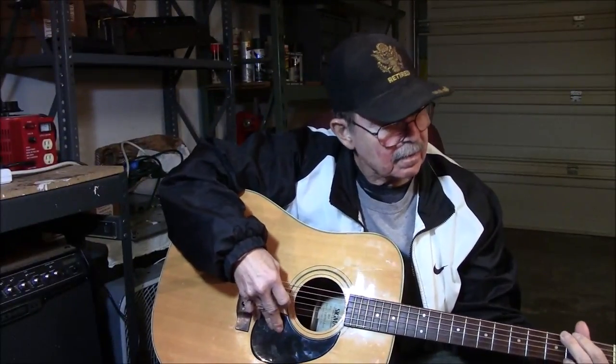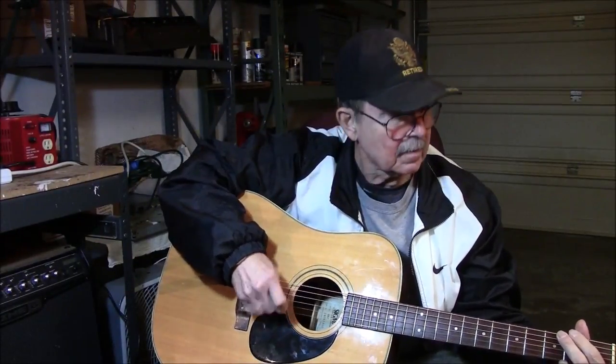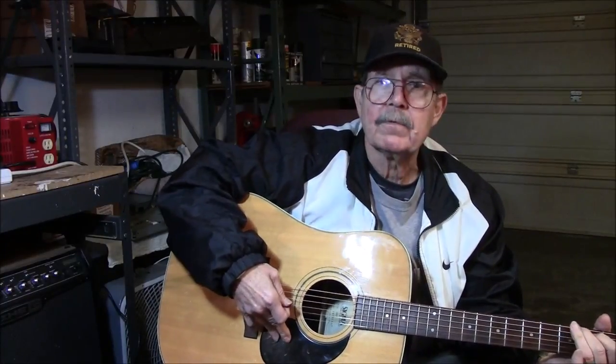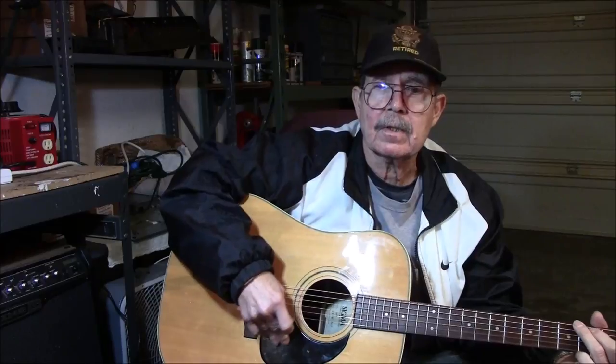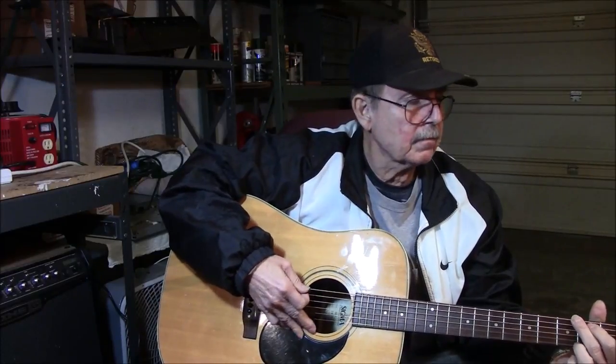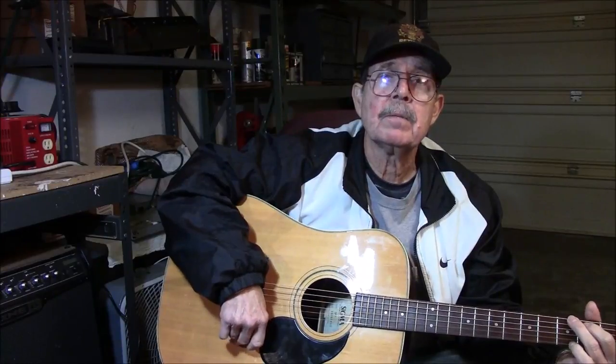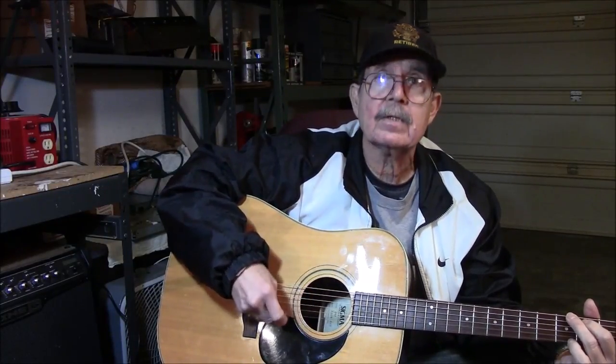Hi guys, we just finished setting up this little Sigma guitar — what do you think about the setup? It's great, probably the best I've heard in years. Let's go ahead and introduce yourself. My name's Greg Smith, and I found this little place on Facebook on the channel for selling things, got a call, and Dave said bring it on over and he'll tune it up and get it straightened out. He's done a fantastic job.